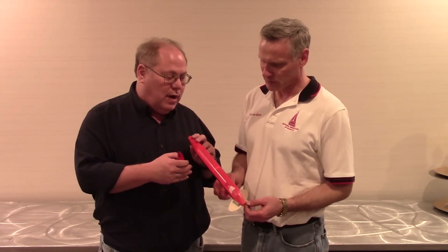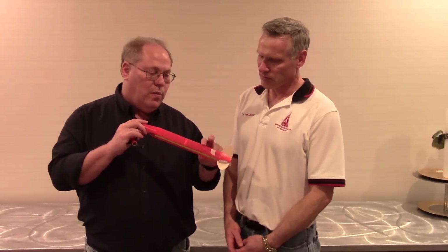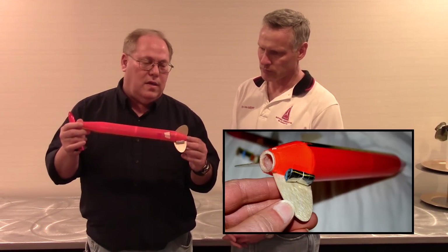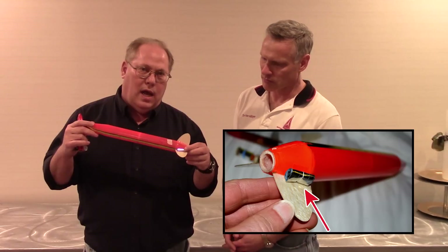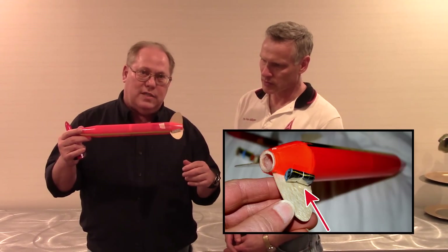We'll start with the booster here. The booster is made out of ultra-thin fiberglass. We do this with ours as well, but it's extremely lightweight — this weighs about 12 grams. It's got ultra-thin fiberglass balsa fins and it ejects a streamer once it separates that is just tied up next to the fin. Very different from what we do in the U.S.